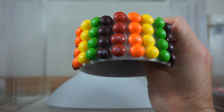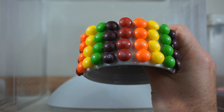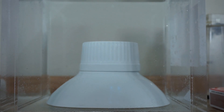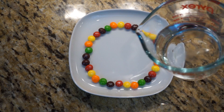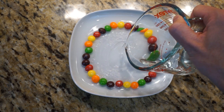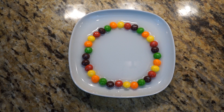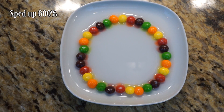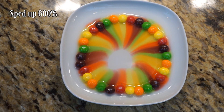Today I'm going to be making an underwater Skittles waterfall. I got this idea based on a trick I've seen recently where you put some Skittles on a plate, pour a little bit of water on it, and if the plate is tilted just the right amount, the Skittles dissolve into the water and the sugar water flows down into the middle of the plate, and you can see a Skittles rainbow around it.